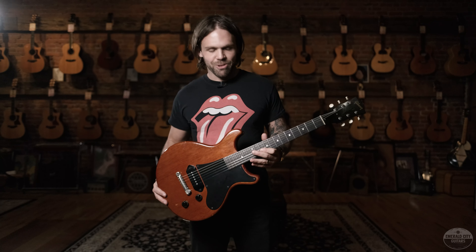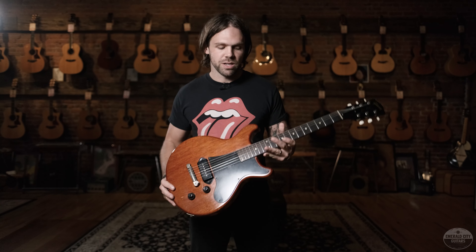Rarely see these come through and it's always exciting when they come in. We were lucky enough to have the full size next to it — we had two of these at one moment, one with a repaired headstock and then this example which is 100% original with the original chip case.